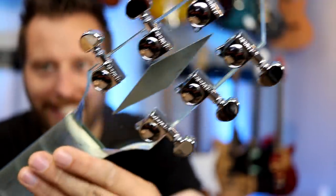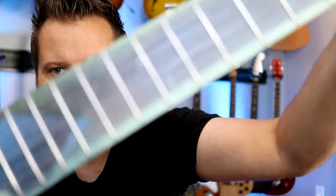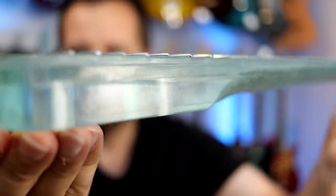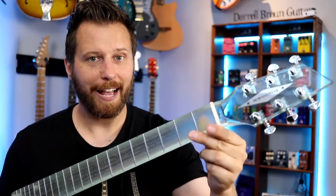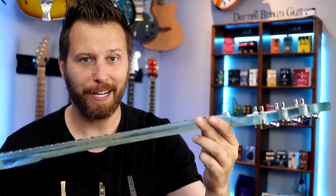We'll talk about the specs on the neck in a second. But the fingerboard is a little bit textured — I'll see if the camera will grab that. And then as you come to the headstock, totally clear. This is not plexiglass, not some sort of polymer, not acrylic — this is glass. Working with glass takes an incredible amount of skill, time, patience, and effort, which makes something like this pretty incredible.